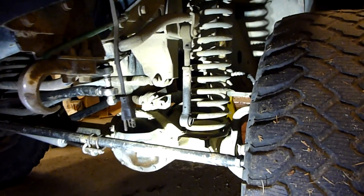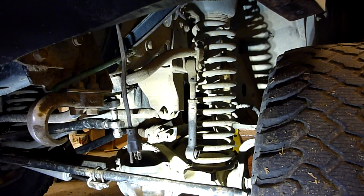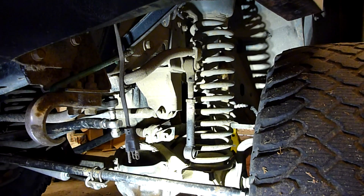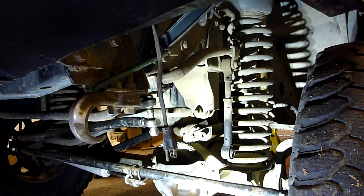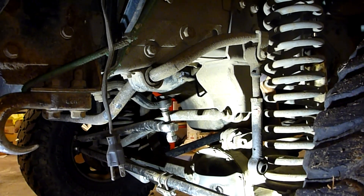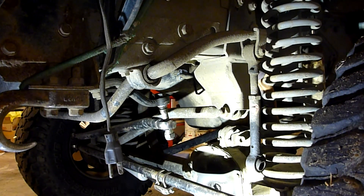Pretty simple up front. We've got the Rubicon Express six-inch coils, which worked out really well with the bumper on there — it works out just about right for clearing everything. In conjunction with that you can see the drop bracket and the Rubicon Express adjustable track bar, which you definitely need if you're going higher than three or four inches to get that axle re-centered. It's a little bit beefier.